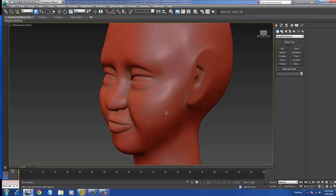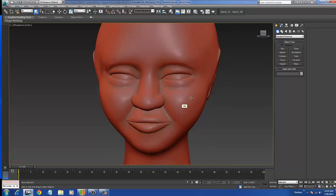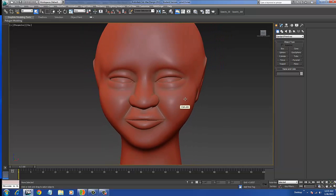Hi, my name is David Breen and this is a quick demonstration of a model that I made that I'm working on.